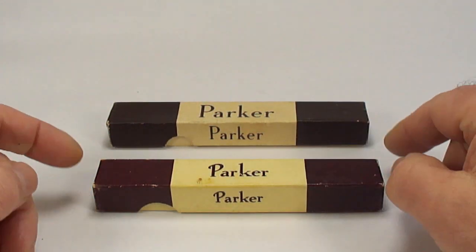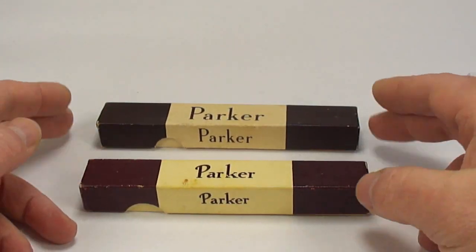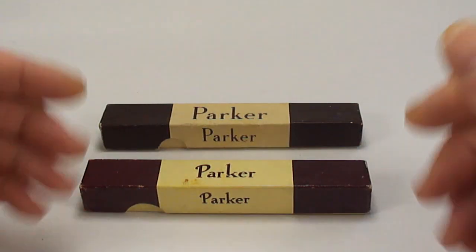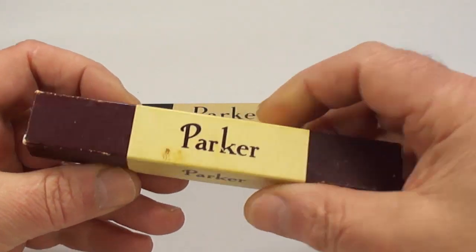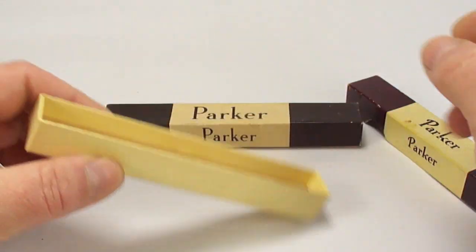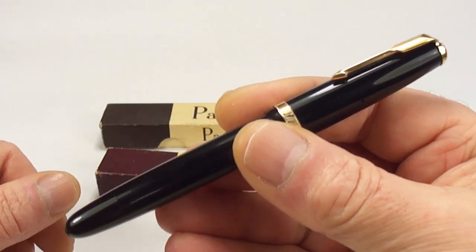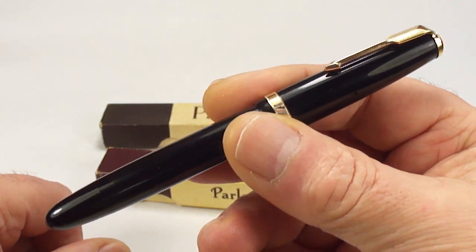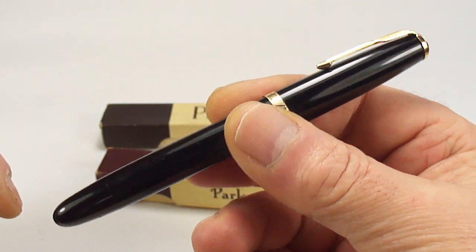The reason being — let's show you first of all — as you can see they both come in the original box. To find two pens with their original boxes, maybe unusual, maybe not. Let's take a look at the first pen, again in the original Parker box. What we have here is a lovely Parker AF Duofold fountain pen.